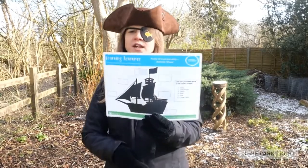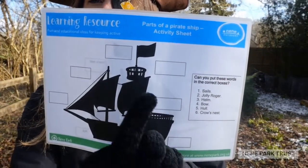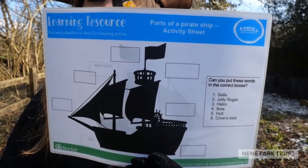You're going to have an activity sheet that looks like this one, and down one side there's going to be a list of words. What I want you to do is match those words up to the boxes around the pirate ship. We will be going through the answers, but I want you to see if you know or can guess where those words go.